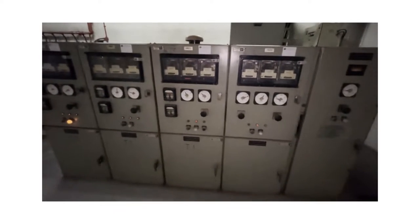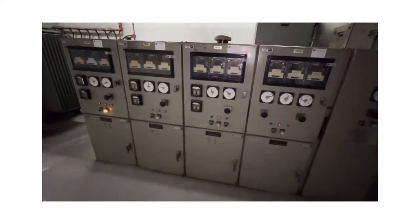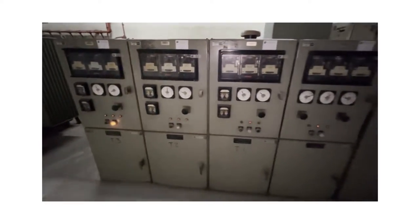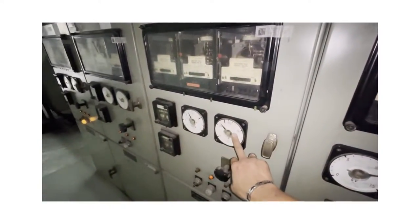It's very difficult to have a look at this olden times, classical switchgear. Most of it has been obsolete and has been upgraded with new switchgear. This is one of the classics and still energized and being used as of today.